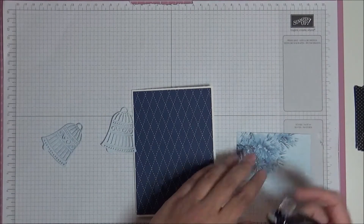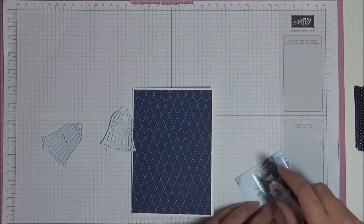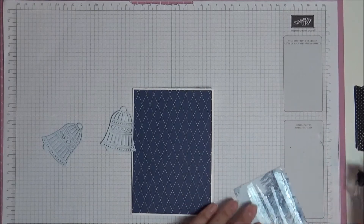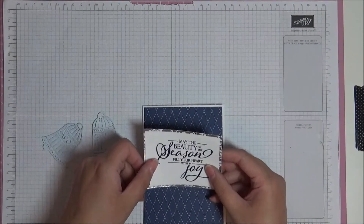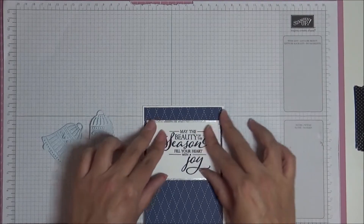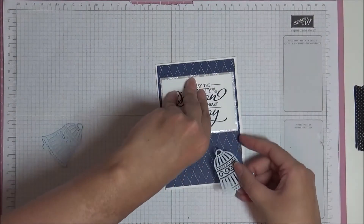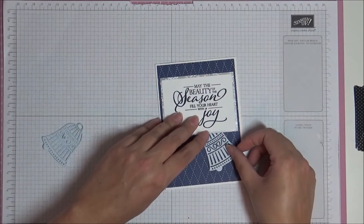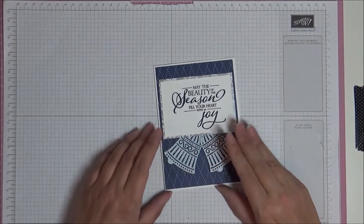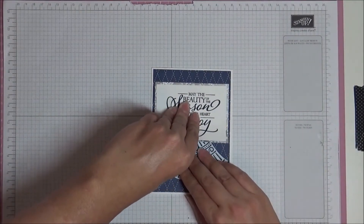I'm going to bring back our sentiment and put snail adhesive on most of it, but I'm going to leave about one and a half to two centimeters from the base where I don't put any snail — and you'll see the reason for that in a second. Now we have our bells and we want to tuck these bells underneath here, and that's the reason I haven't put any snail at the bottom, so I could tuck them in.